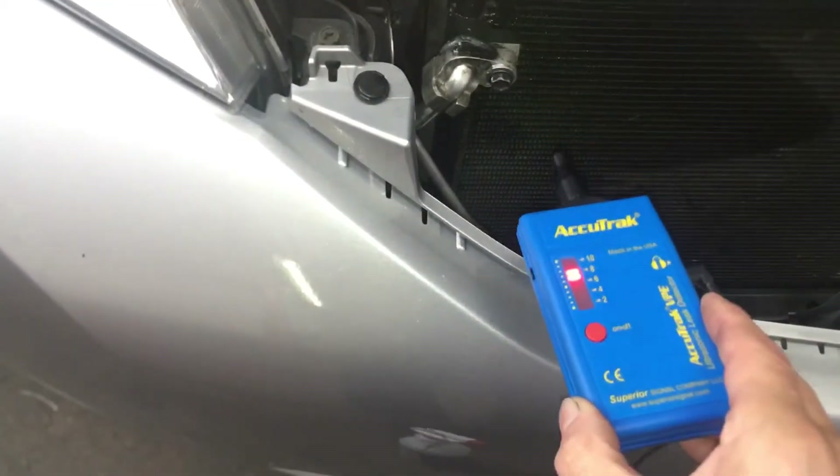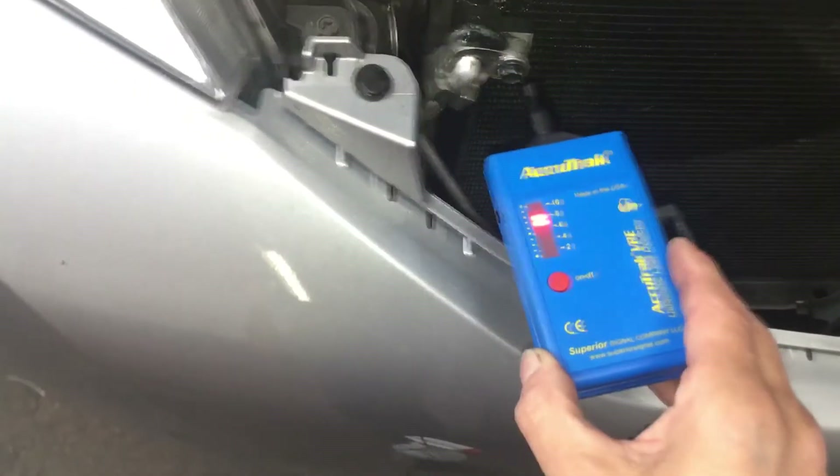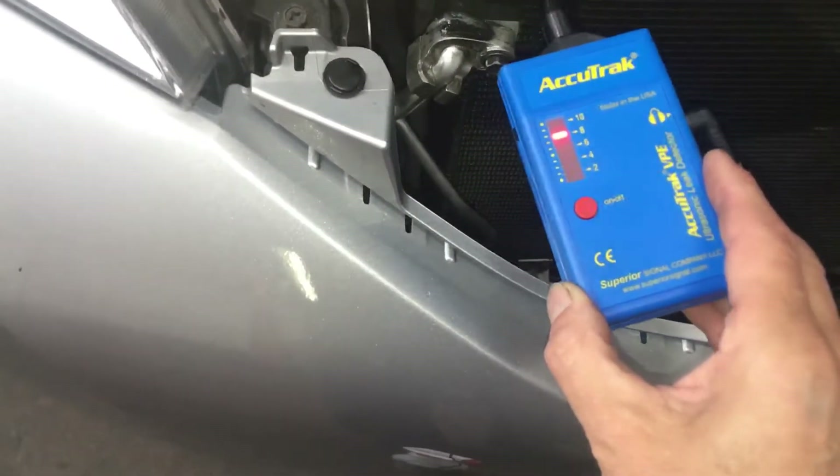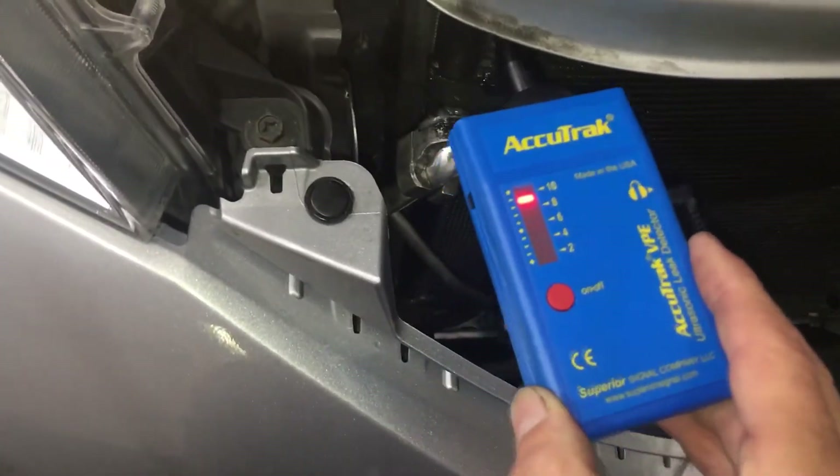Right there - watch the meter at the same time, you can see it go up. Right there at the very top. Now this is one I have not seen before - literally, these are the tubes. The top one is not a tube; it just comes and meets right there. Now let me go get the bubbles and we'll put the bubbles on there.